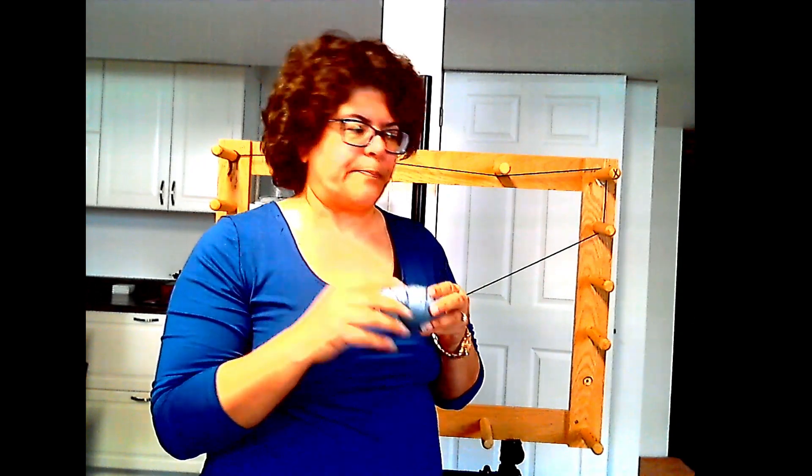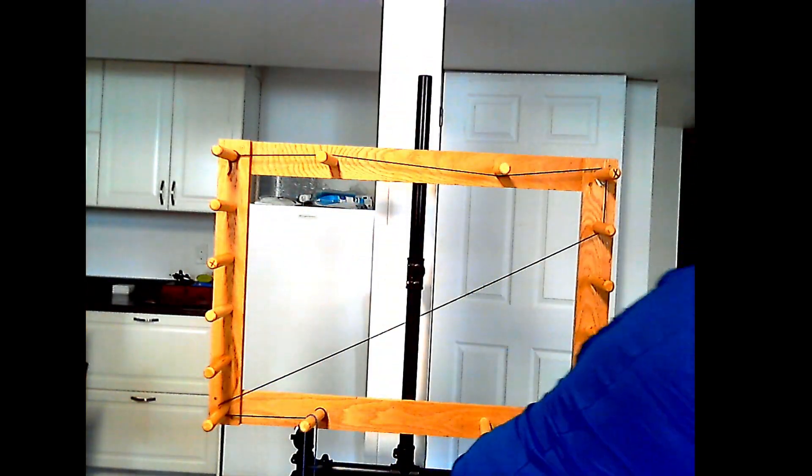I also make these videos to remind myself later in case I forget anything. The actual yarn I'm using is quite thin and really hard to see on the warping board, so I've taken a similar color just to show you the technique I'll be using.